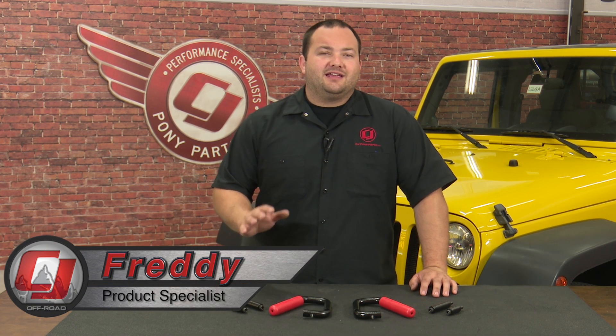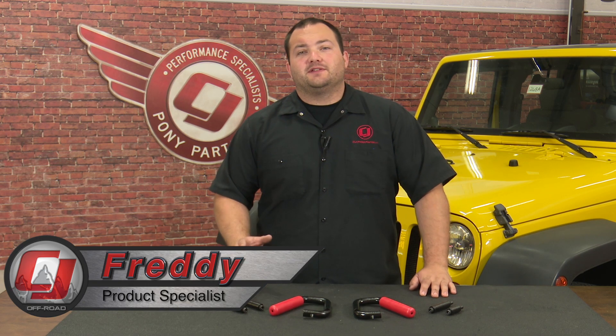Hey, Freddo with CJ Off-Road. Getting in and out of a Jeep can be pretty difficult, especially if it's lifted, so today we're going to be looking at an Enduro Song set of GrabBar grab handles fitting your 2007 to 2017 Jeep Wrangler.